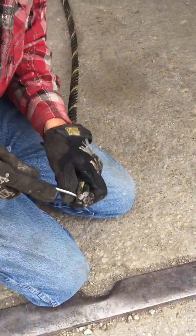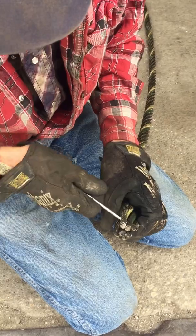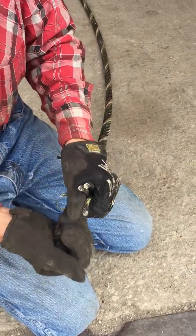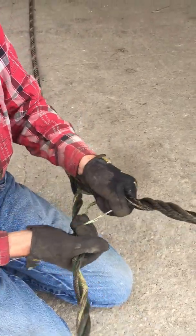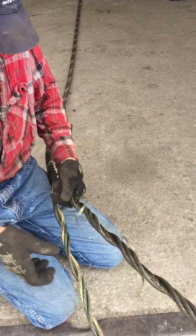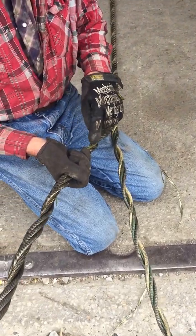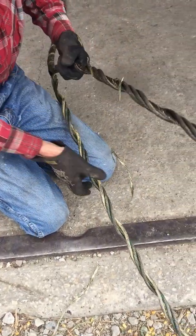Step one is separating the cable into two pieces. Take approximately half of it and unwrap it from the rest — just unbraiding the cable. We have three externals and the center rope. Depending on the size and construction of the cable, you'll have five, seven, or nine total segments. Generally we have seven on most of the tag cables that we use.